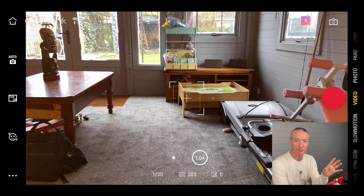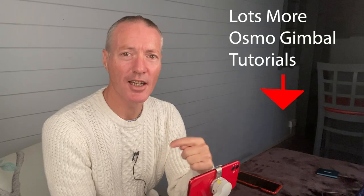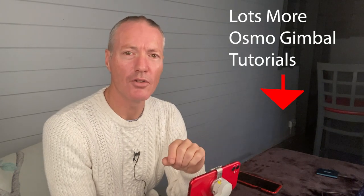Don't forget there's a link here to a playlist of all the gimbal tutorials. Thanks for watching — I really appreciate the support, hope to see you next time, take care.